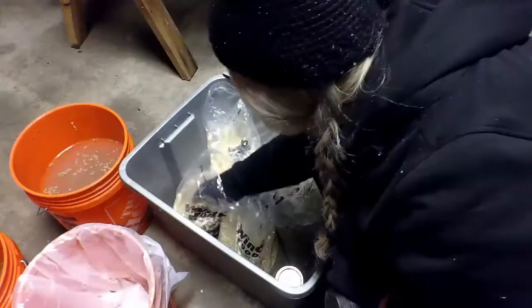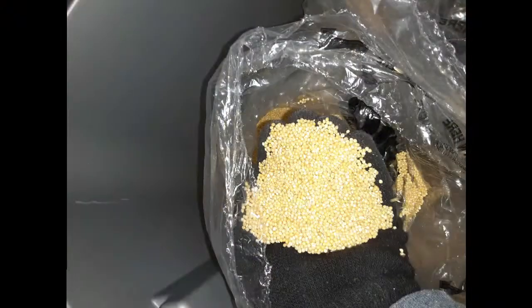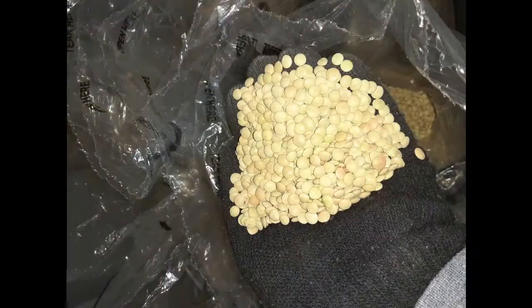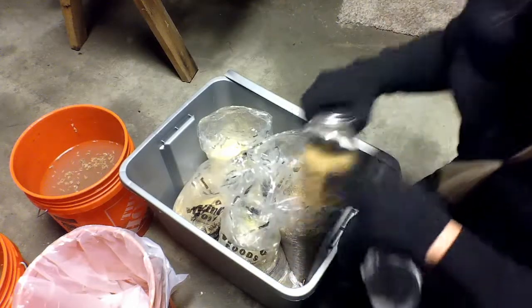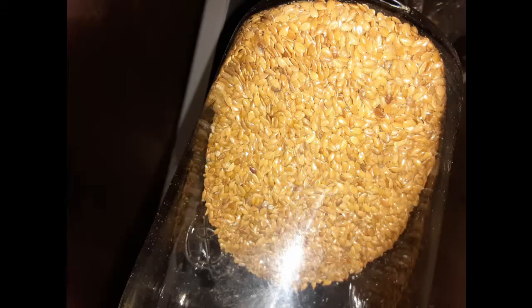What we've decided to do is buy individual grains for the chickens. Here we have oats, here we have millet, here we have barley, this is lentils, sunflower seeds, and we're adding just a bit of flax as well. I've got some golden flax.